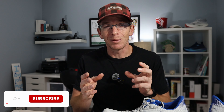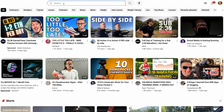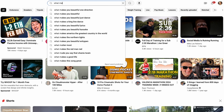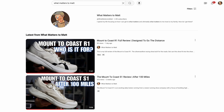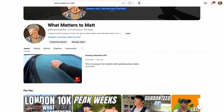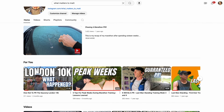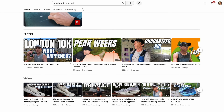By the way, if you're watching and not yet subscribed, please consider subscribing. I just passed 2,500 subscribers, which blows my mind. For those of you who are long-term subscribers, leave comments, and share my videos — thank you, I genuinely appreciate it. It motivates me to keep sharing my thoughts on shoes and training. Now, back to the Mizuno Wave Sky 8.